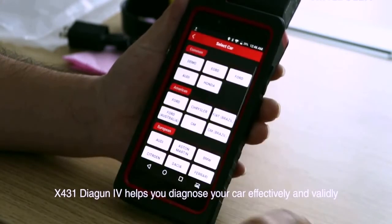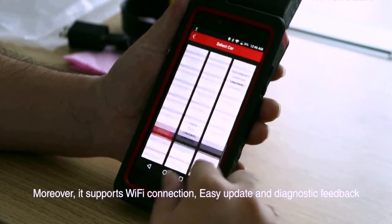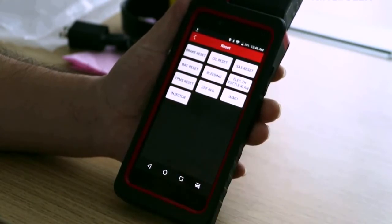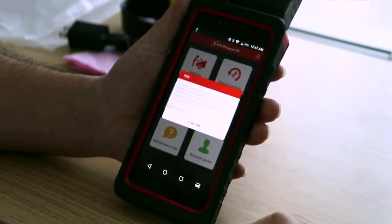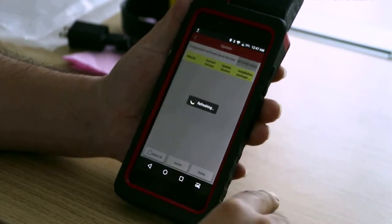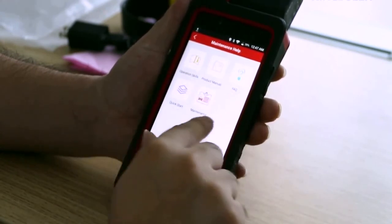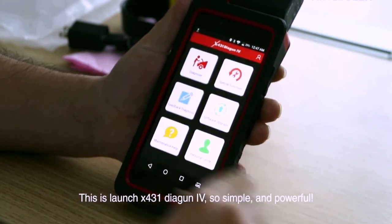X431 Dagen 4 helps you diagnose your car effectively and reliably. Moreover, it supports Wi-Fi connection, easy function, and diagnostic feedback. Its special functions and full system diagnosis will bring you a superior experience. The Launch X431 Dagen 4 is a traditional type — so convenient and powerful.